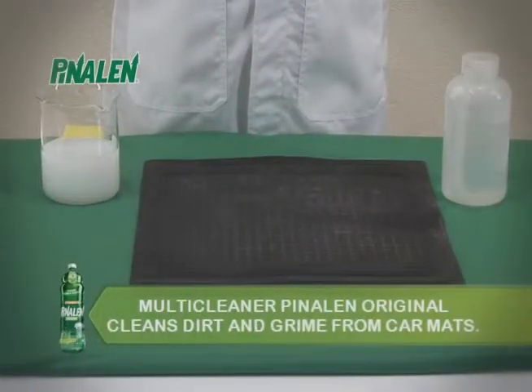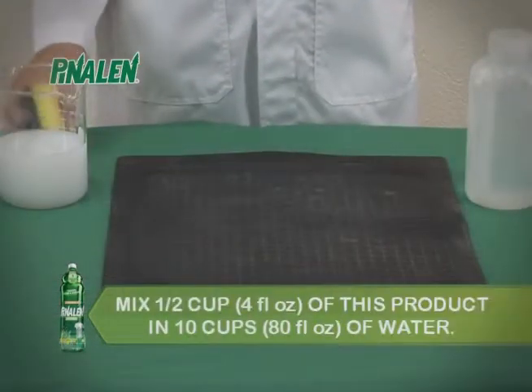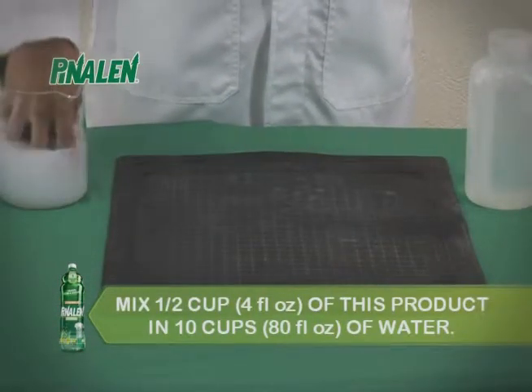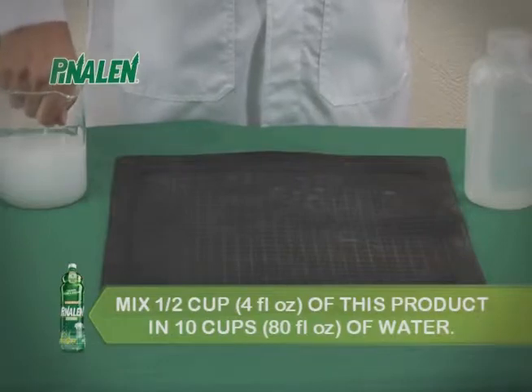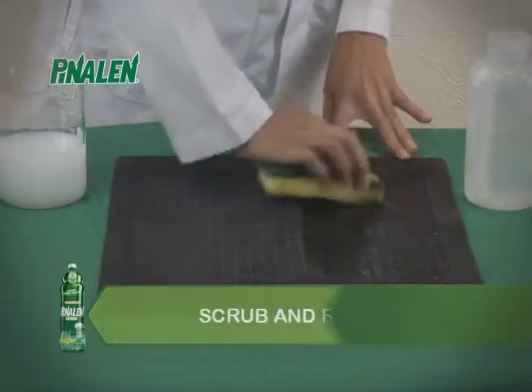Multi-Cleaner Pinalin Original cleans dirt and grime from car mats. Mix 1/2 cup or 4 fluid ounces of this product in 10 cups or 80 fluid ounces of water, apply, scrub and rinse.